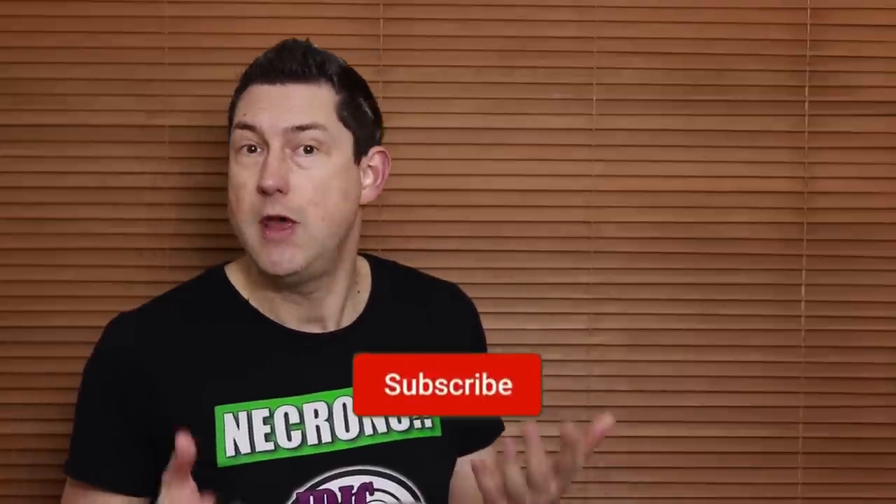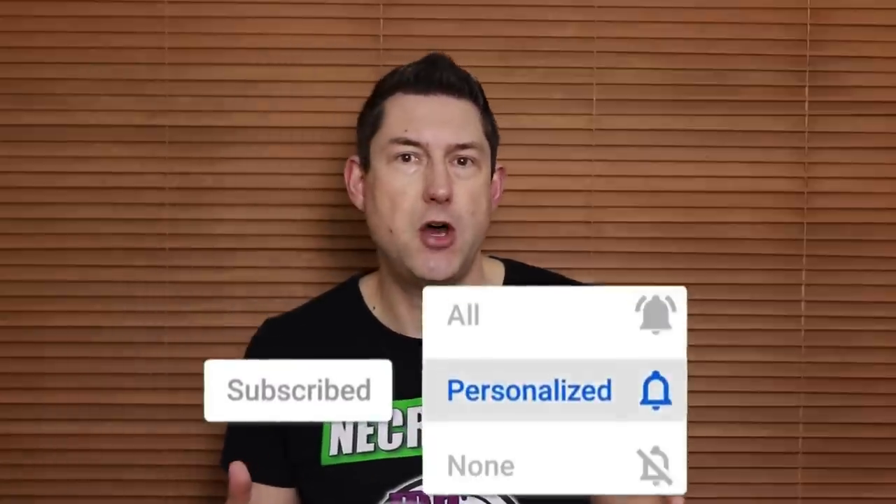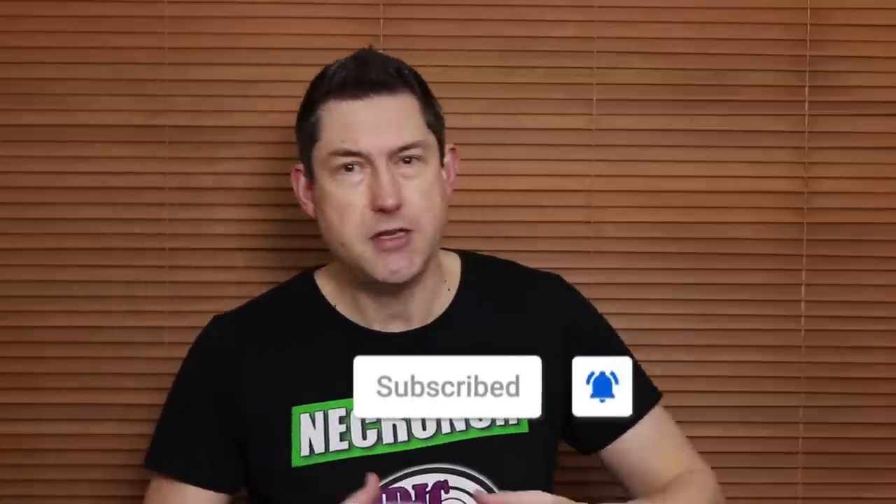Nick speaking and welcome to this video. If you're new to the channel and you want to learn about Necrons and more, please subscribe and turn on all notifications so you don't miss an upload. Happy new year to all of you — I really hope you had a great time.